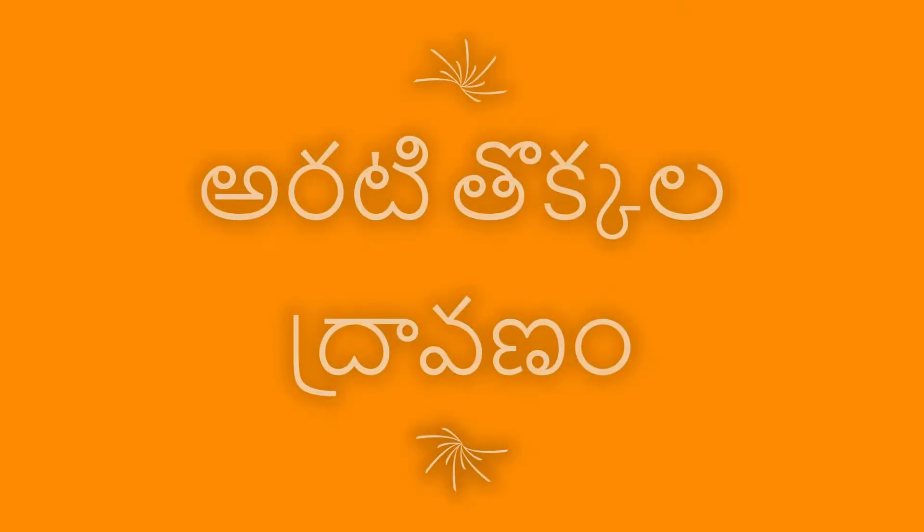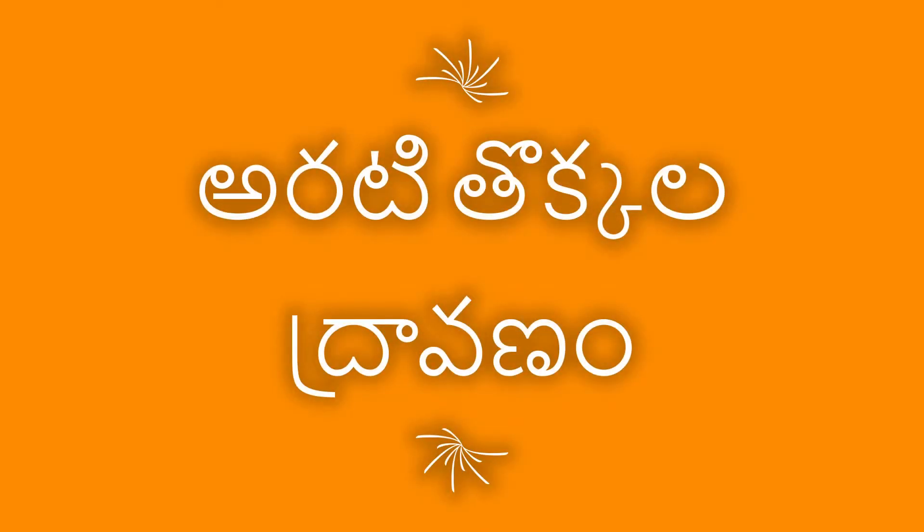I am looking at the last video. I am looking at the side mixing. I am looking at the banana peels. We are looking at the garden. This is Jayshree Crazy Garden.